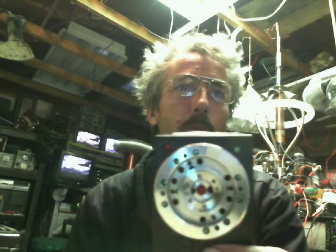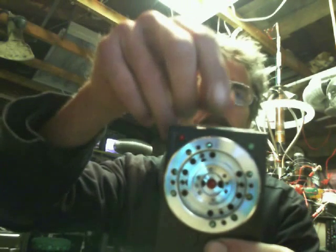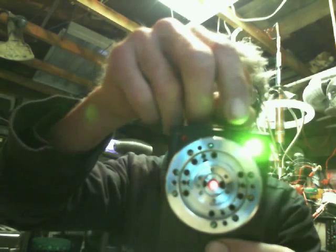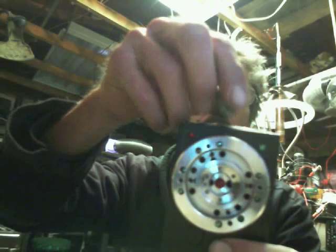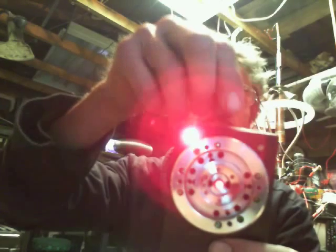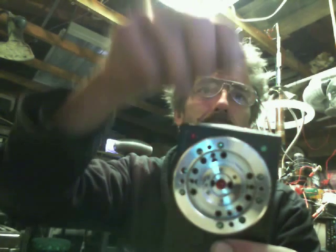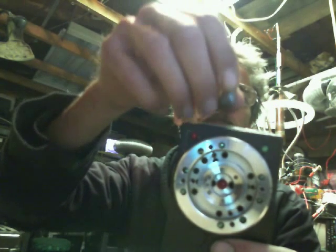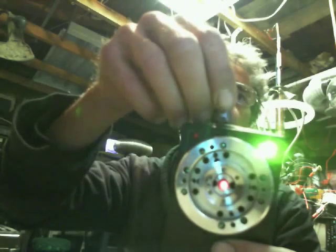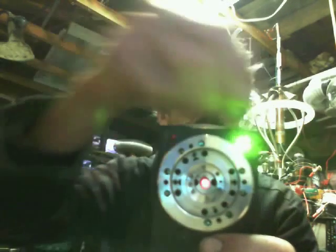This is my magnetic field tester that I did in the previous video. I added some hall sensors in here to tell the difference between the north pole and the south pole of your magnet — there's north, there's south. It'll also pick up the direction of travel and the strength of your field.